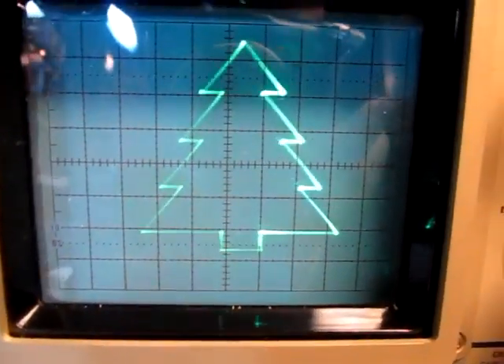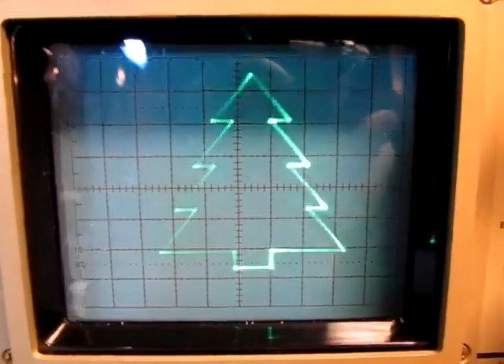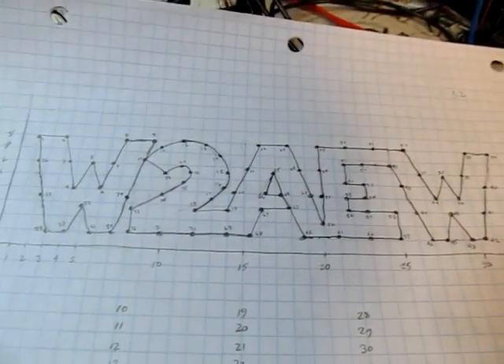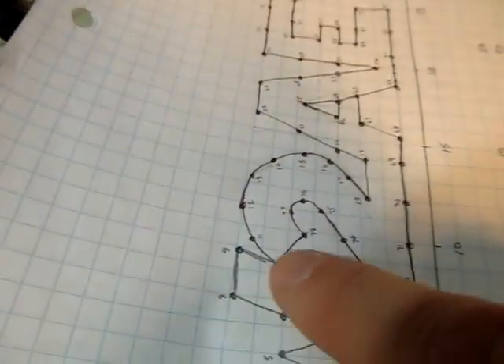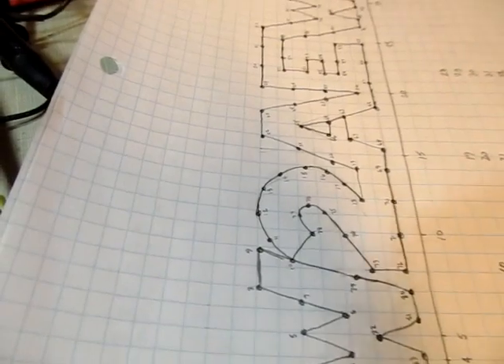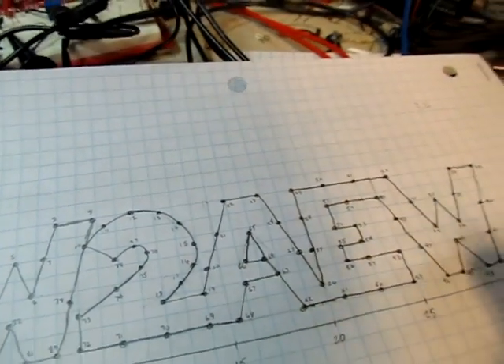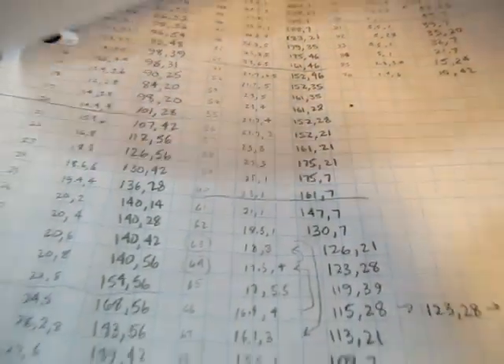I thought that was neat, so let's play with this and modify what it draws. One evening while watching TV I drew out my callsign W2AEW on graph paper, then spent some time numbering a bunch of vertices to draw it out. I did it in such a way that it's essentially one continuous line going all the way around the outside of the block letters — the only overlap is when I draw the middle of the A and come back around. It wound up being 89 vertices.